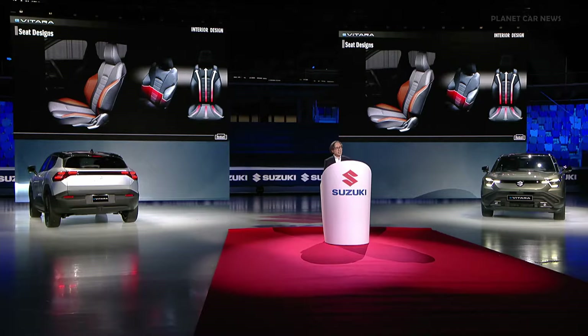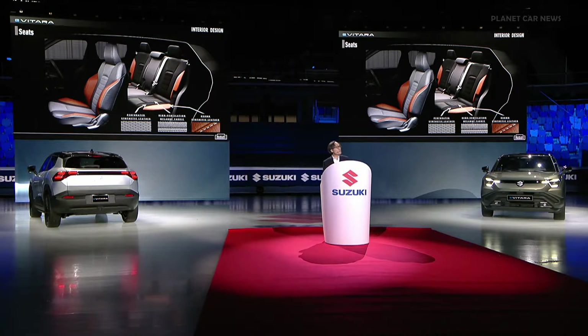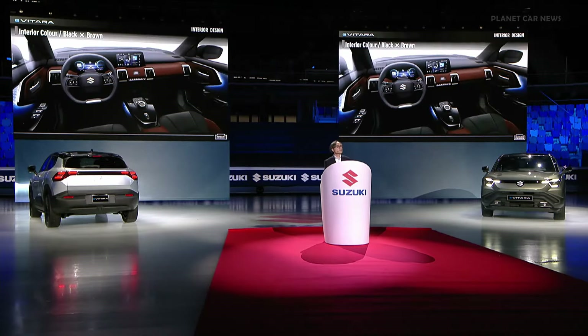Front seats are deeply sculpted and optimized for a dynamic and active lifestyle, while the rear seats offer comfort and practicality. The material comes in a combination of perforated synthetic leather and highly breathable melange fabric. Overall, the interior color is well coordinated in warm brown tones, accentuating decorative elements, ambient lighting, and display systems. The black interior will be available exclusively for the European market.